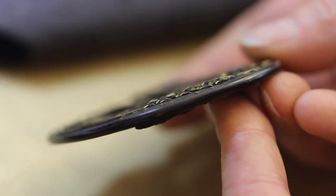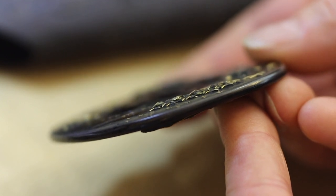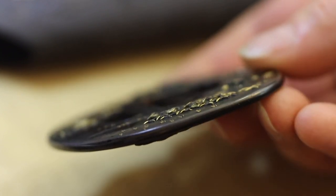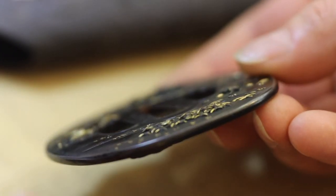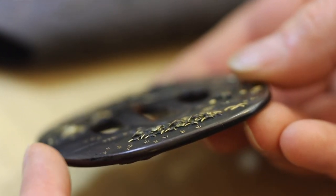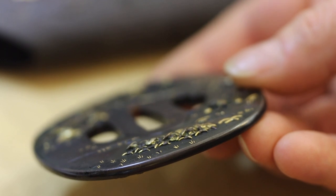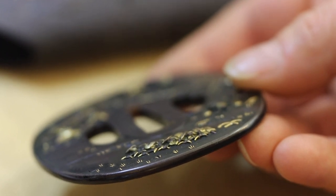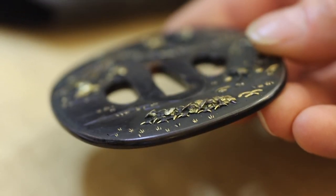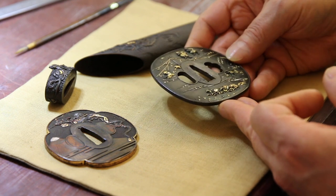It has a lovely cushion shape to it — the center is about four and a half millimeters thick, tapering ever so slightly and gently curving to the rim. The rim is then further defined as though it's an applied rim, but it's actually part of the whole. It gives a lovely, full, plump, and gentle feeling — very elegant — and a lot of work to achieve that kind of understated fullness.